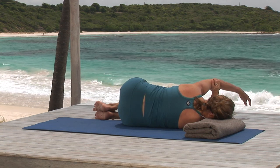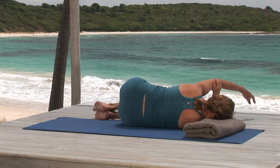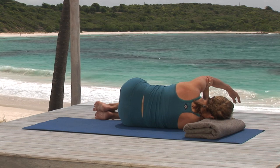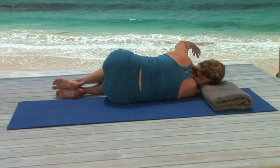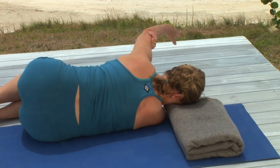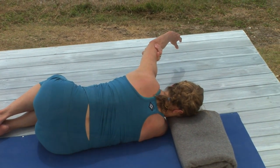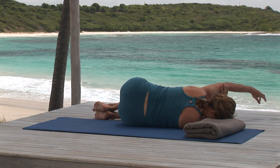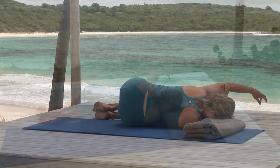Breathing out, pull the arm stretching from the underarm. And breathing in, push it back to the shoulder. On your next breath out, pull the arm and hold the stretch, creating nice traction for your shoulder. You'll also feel a nice stretch on your left side and in your back ribs. Relax into that stretch. If you continue to feel the breath moving in and out of your lower back and back ribs, your muscles will relax, allowing you to pull on the arm a little bit more and rotate your chest closer to the floor. This is a lovely spinal twist.